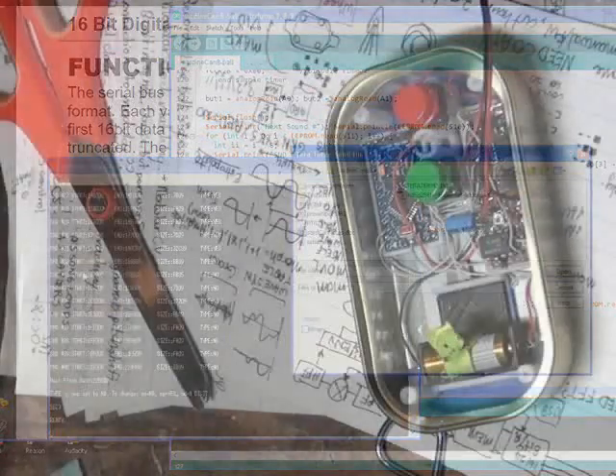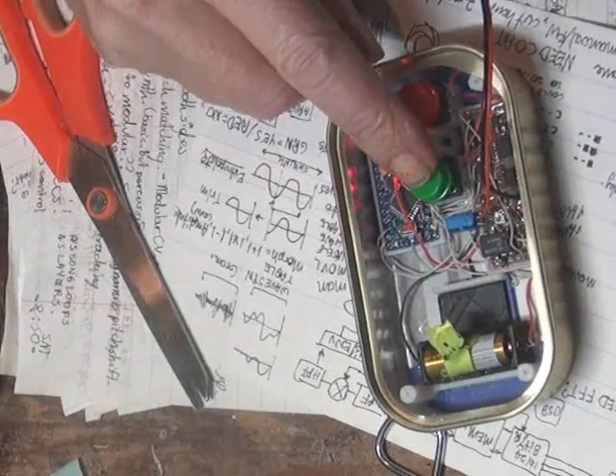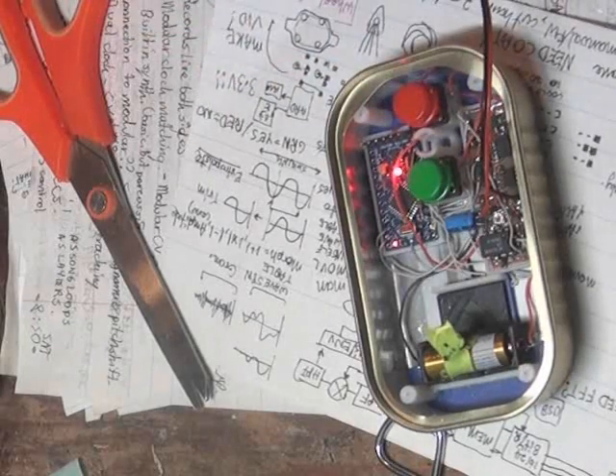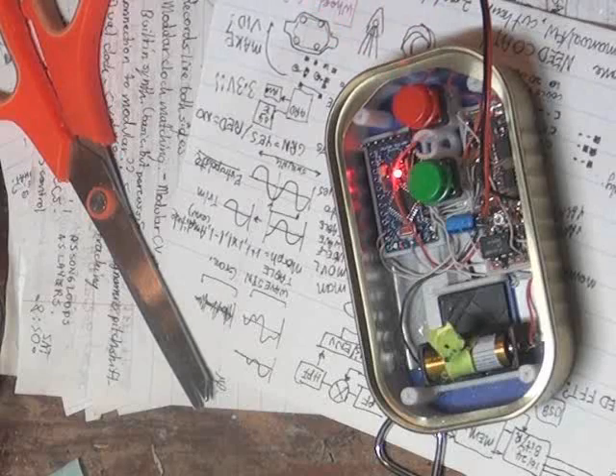Finally, the moment of truth — and one last issue I had before finishing. That button is for random numbers. 'Concentrate and ask again.' Yes! It sounds pretty nice.